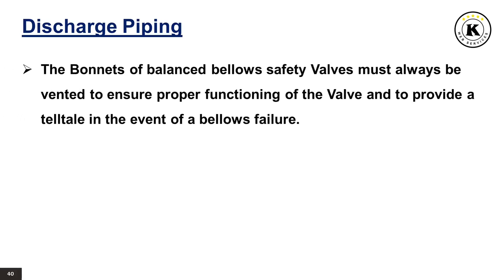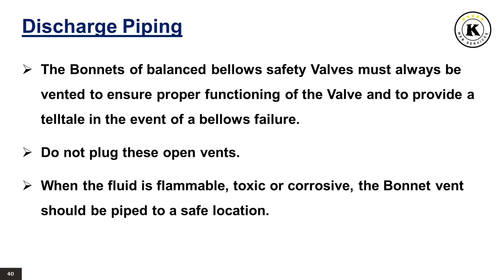The bonnets of balanced bellows safety valves must always be vented to ensure proper functioning of the valve and to provide a telltale in the event of a bellows failure. Do not plug these open vents. When the fluid is flammable, toxic or corrosive, the bonnet vent should be piped to a safe location.